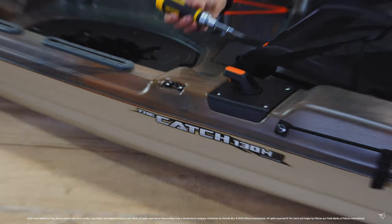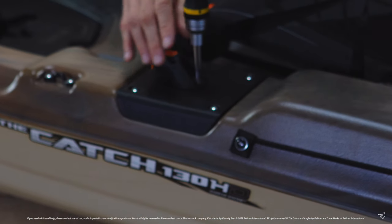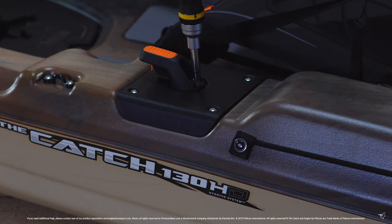Before starting the next step, you need to lock your steering handle into place by centering it and dropping a screwdriver through the locking hole.